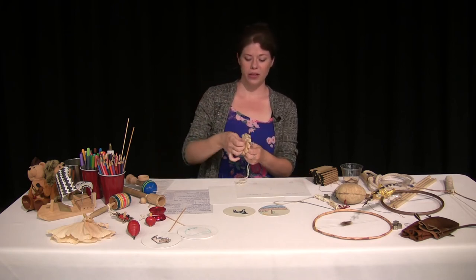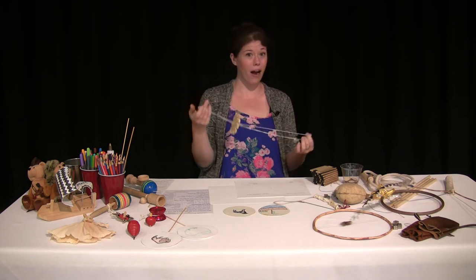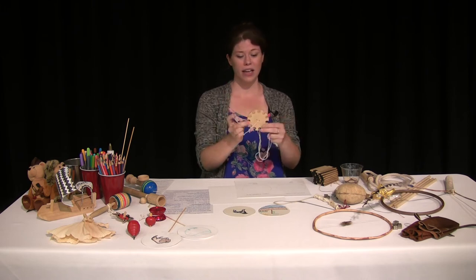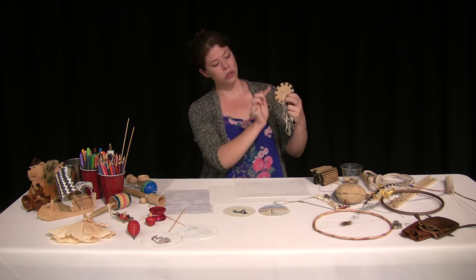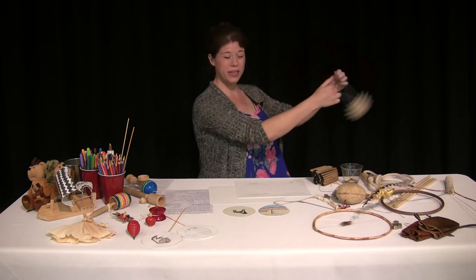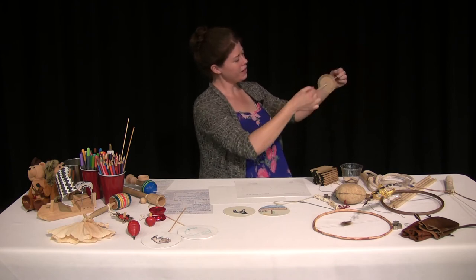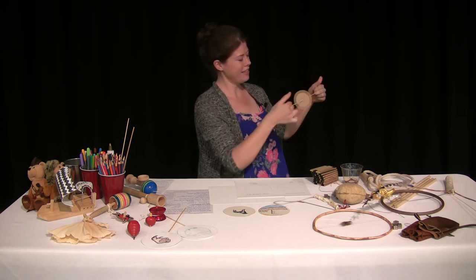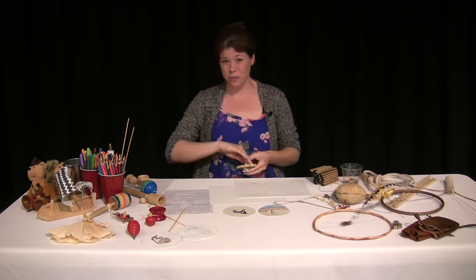This might look familiar to some — it's also known as a buzz saw. If you asked your grandparents, they probably had one of these at school and would use a button to make their whirligigs. It's just a simple disc with two holes in the middle, just like a button. A piece of string is looped through those two holes and knotted together. When you twist it up really fast, then pull apart and bring it back in, it actually makes a whirling sound or a buzz saw noise.